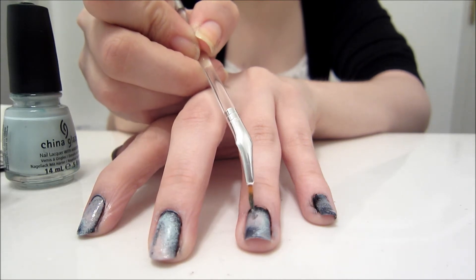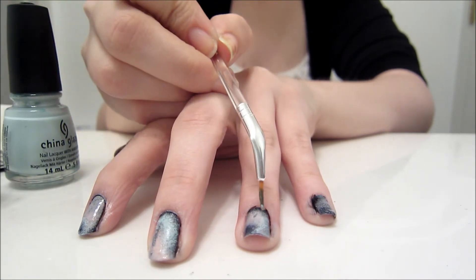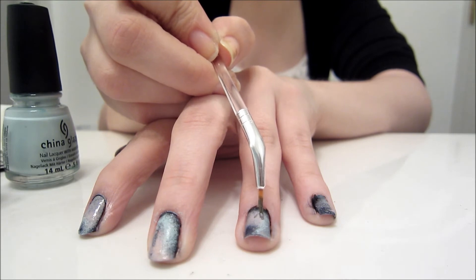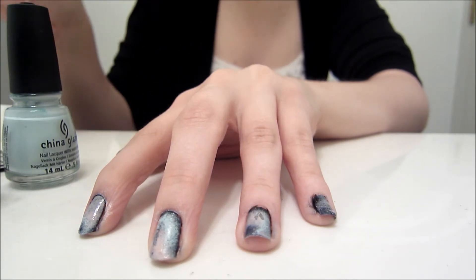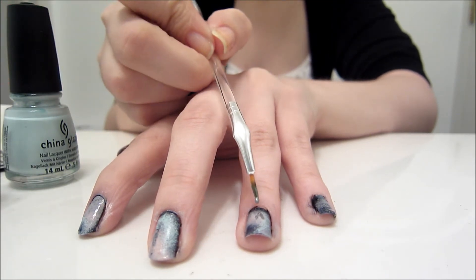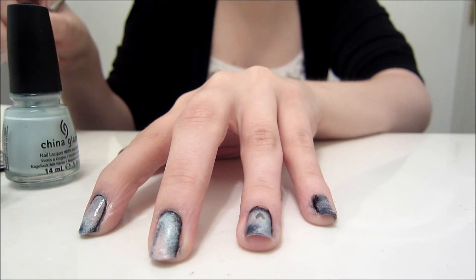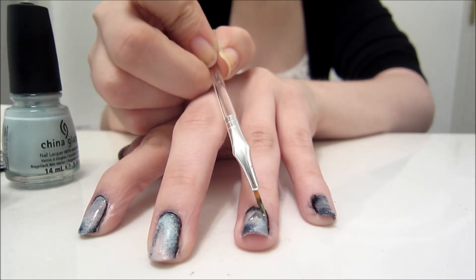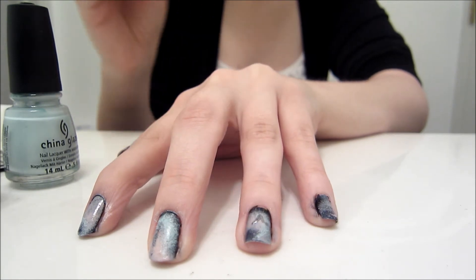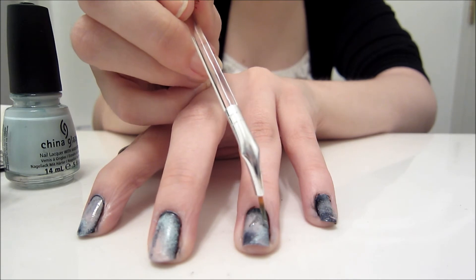Now we are going to start with the insignia. Mine didn't turn out that well in the end, but practice makes perfect. I started out by painting out the star in the middle of the pin, or logo. The goal was to leave the star hollow so you could see some of the galaxy behind it.